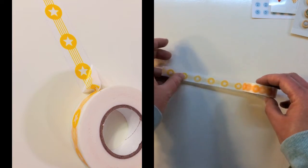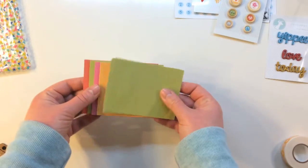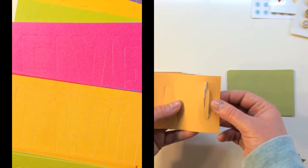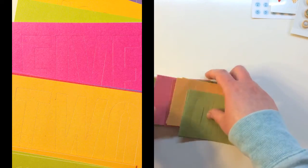Next there's a full roll of washi tape in yellow stars. I was excited to see they included these great three-by-four cards — they have kind of a stencil font. They are numbered one through ten, you get two of each, and they're multicolored with pink, green, and yellow.